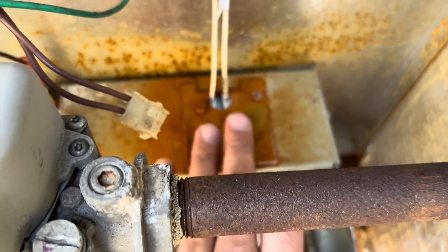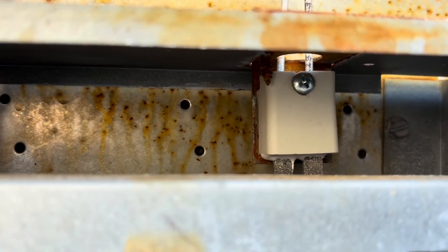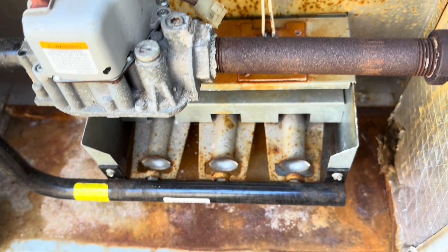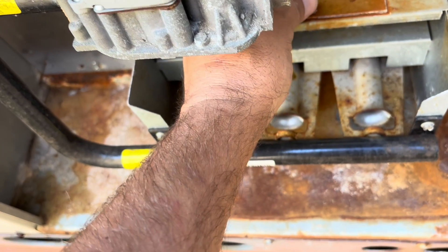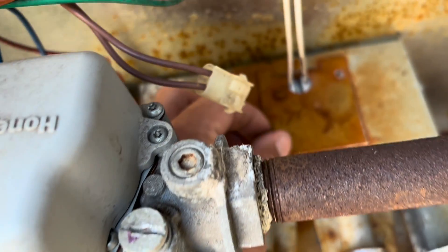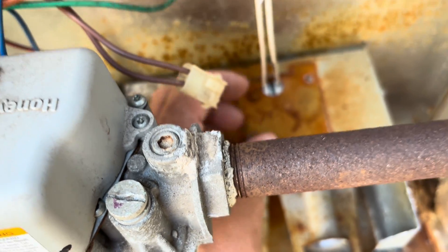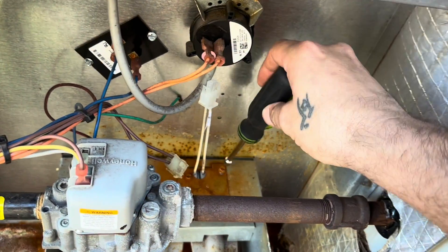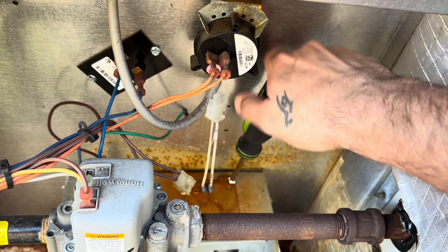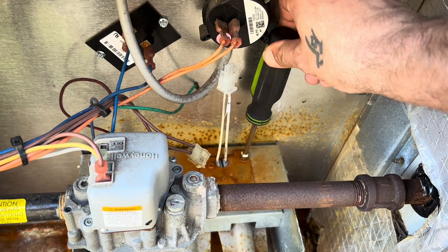It wouldn't fit in there with how long that screw was, so I had to cut some of it off — you can see it right in there, it wouldn't fit in that little hole. I'm about to put these quarter-inch screws back in there. We're not going to use an impact because we don't want to vibrate this thing and put any stress on that new igniter — just going to use hand tools.